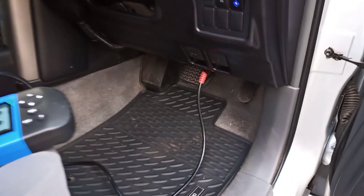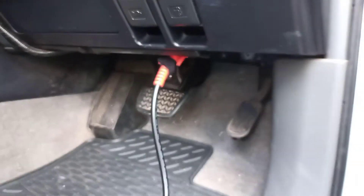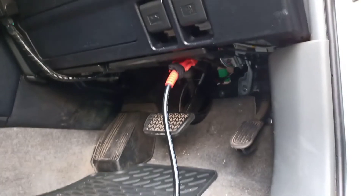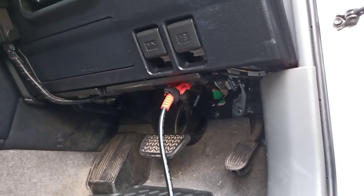Plugging in the unit is fairly straightforward — it just goes into your OBD port, which you'll find below your steering wheel and above your pedals.